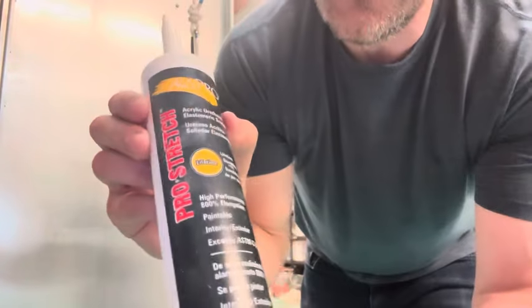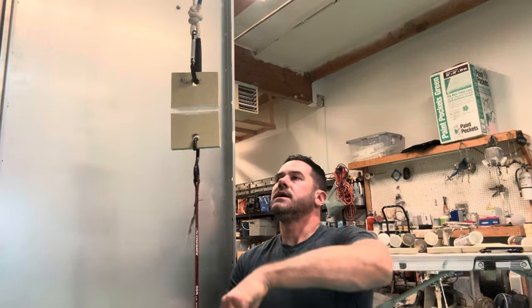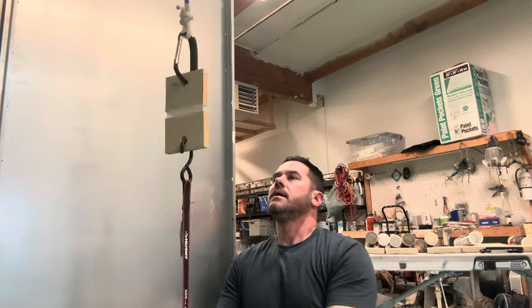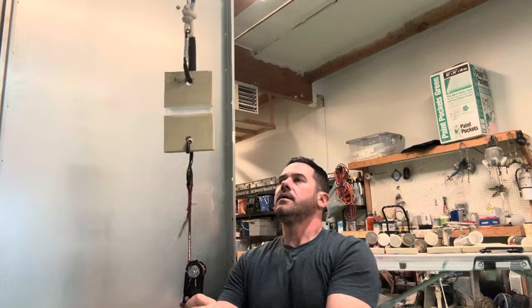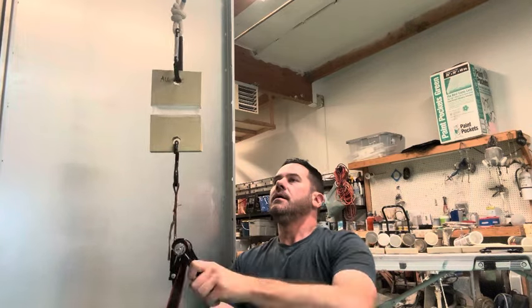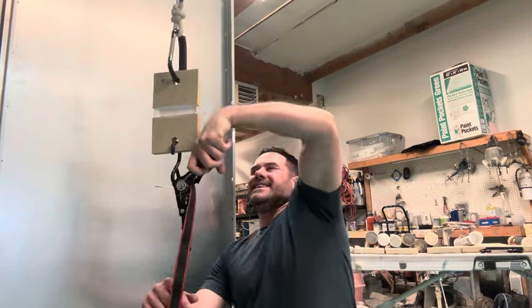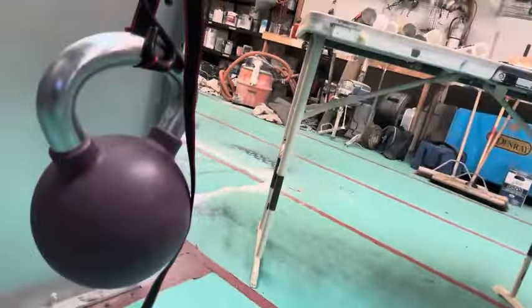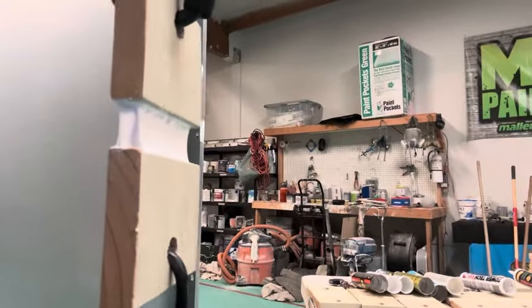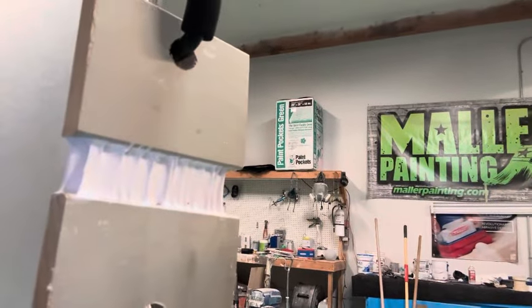Next we have All Pro Pro Stretch. It reaches 20 pumps — that's impressive! It's just hanging there with the 40-pound kettlebell underneath. It looks like it's starting to get a little stressed but it ain't gonna rip. That is some impressive performance from All Pro.